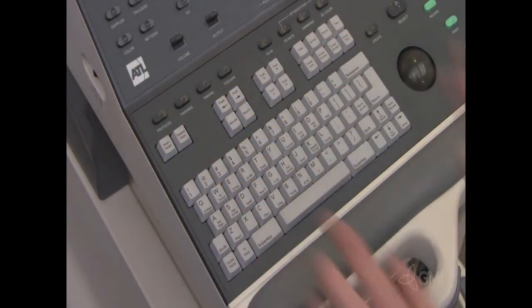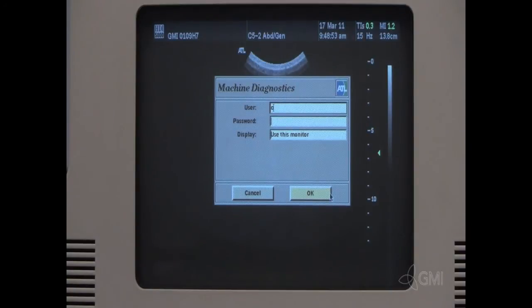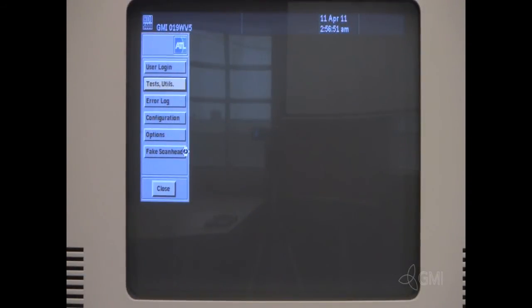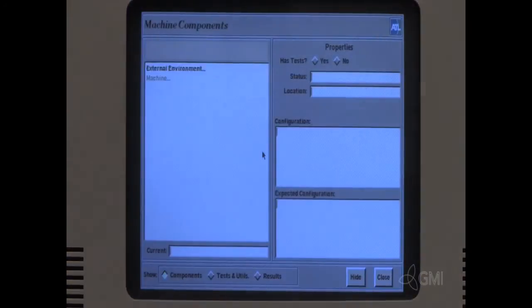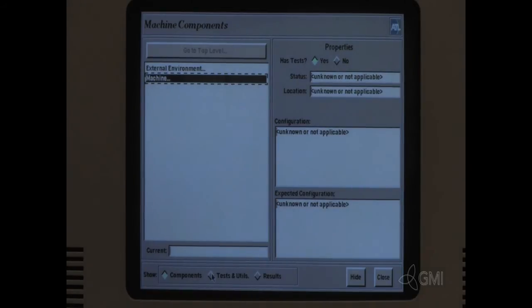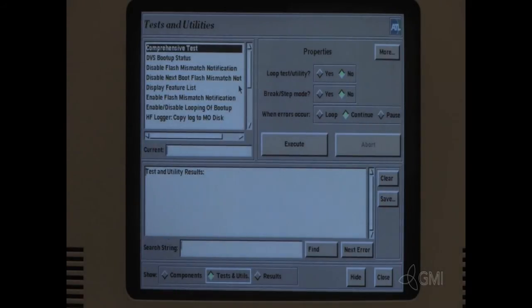Reboot. Once the reboot has completed, press and hold SuperKey and 0. Enter the user name and password and select OK. Select Test and Utilities. Select Machine, then select Test and Utilities.